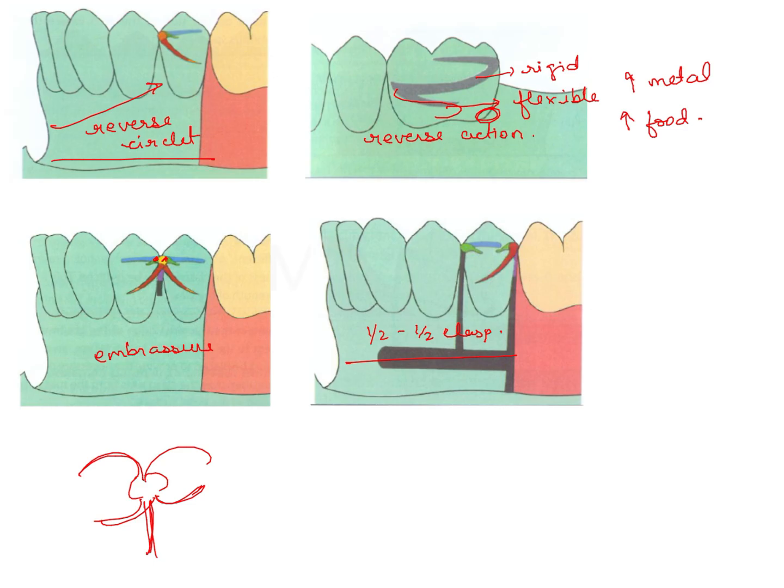Lastly, there is the half and half clasp, which is not very routinely used. It has two minor connectors and it's a split kind of design. It gives dual retention, but you will need a lot of metal component, and again it will cause a lot of food lodgment. In the current question we are talking about the reverse action clasp. Know these concepts clearly because all of these can be independent questions in the exam.